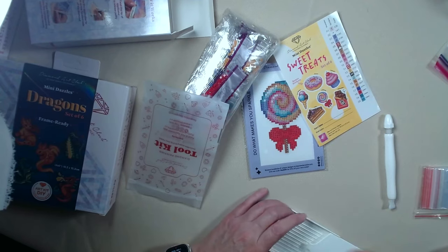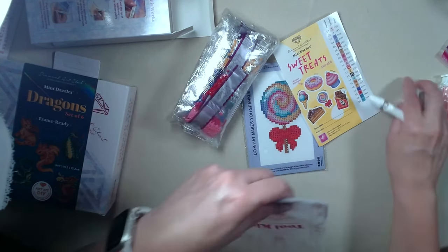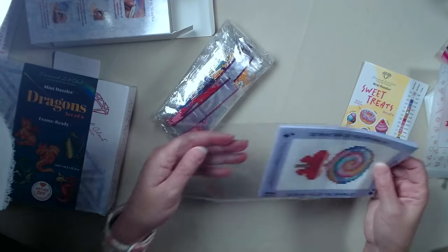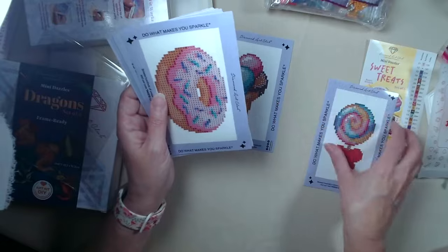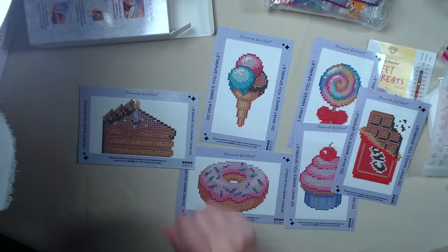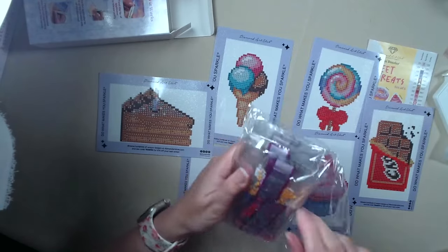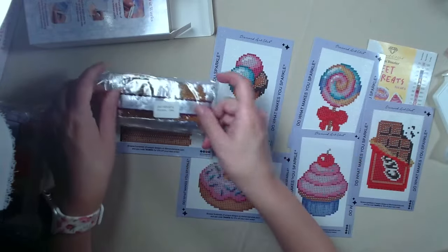So let's put this away and take a look at these. I'm thinking about doing a kids event after the adult classes are done and doing it with some kids — I think kids would really like these. Look at that, they just look so yummy! The drills come pre-packaged per project. This is the cake — this is the cake, goes there.